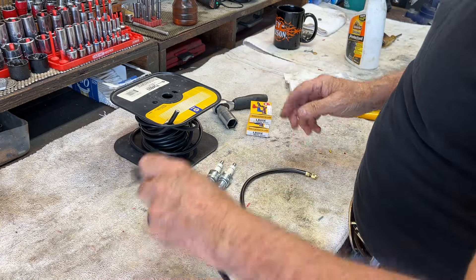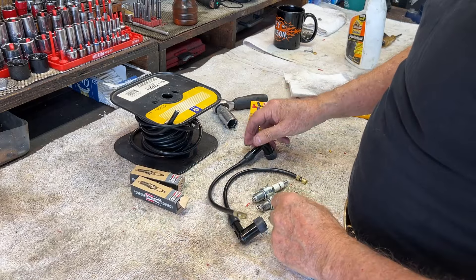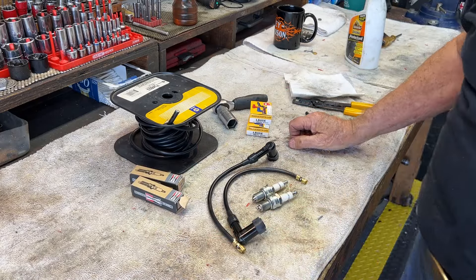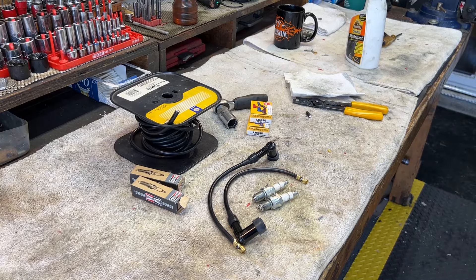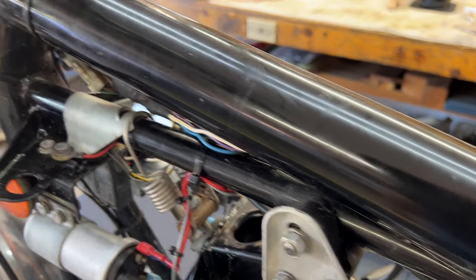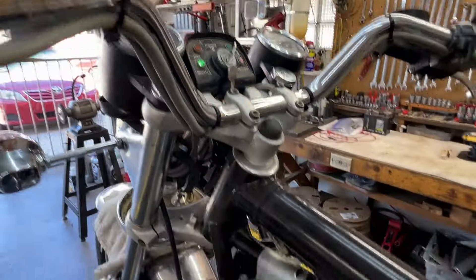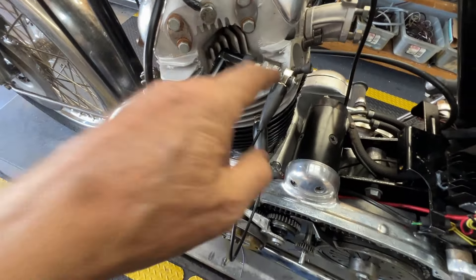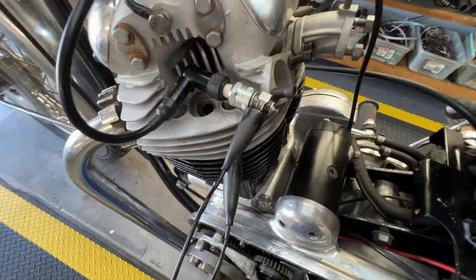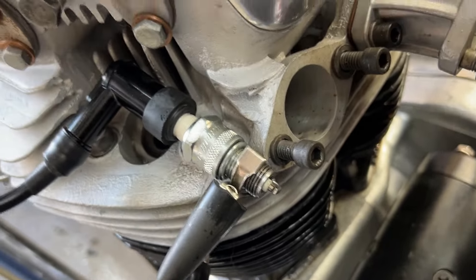Now I have a nice set of spark plug wires and fresh plugs. I'm going to go over there and check for spark. I've got ignition on and a spark plug here on the head, clamped it down with a nice ground clip, and I'm going to hit the magic button and check for spark.